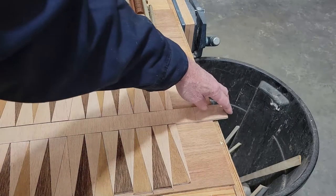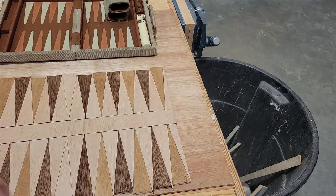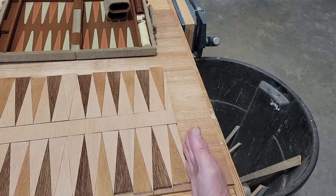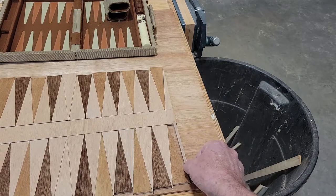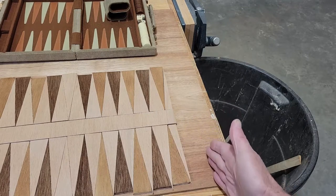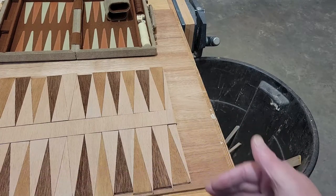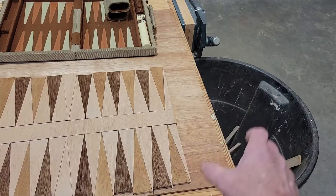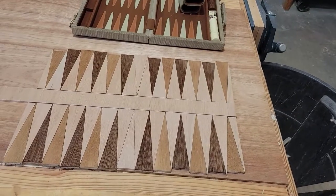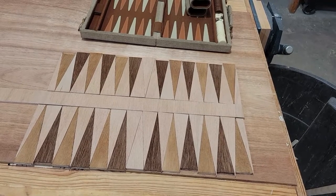We're going to start out with this glued up right flush. We'll glue it up, have this piece left over for that part of the board, and whatever room we have left over will be determined by the size of the dice. So we'll square it up, cut it in half, and have our two halves ready to go. Then we'll glue all the pieces together and see how it looks.